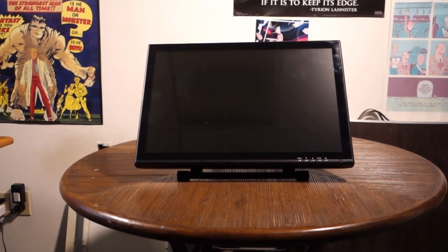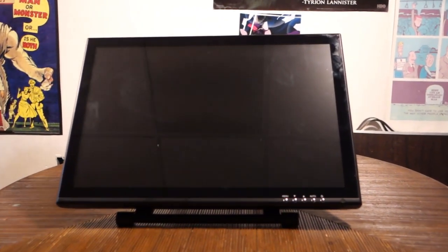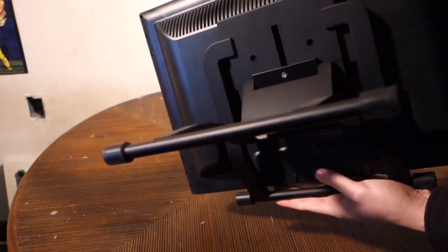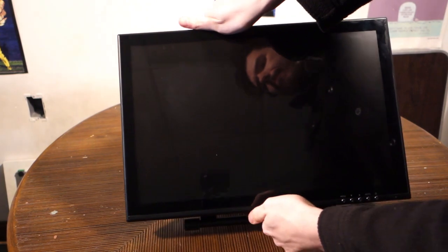The design of the Uji 1910B is what I would call utilitarian. It doesn't do anything to call attention to itself one way or the other, just a simple matte black casing with a glossy display. It's a fair bit thicker and heavier than the typical 19-inch monitor for obvious reasons, and sits a fair bit lower on the desk so it's easier to draw on.